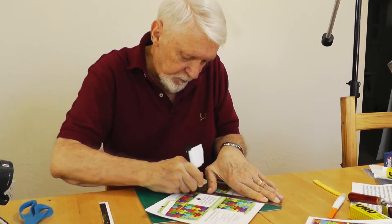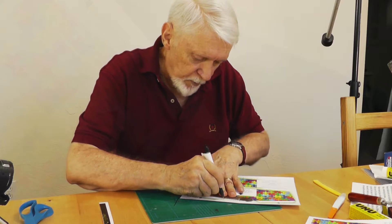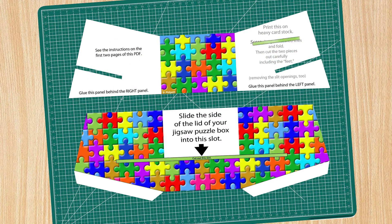Score the easel page along the three vertical lines and along the fold lines of the feet. Cut away the background, including the black border lines, keeping the feet attached. Cut away the slots, too.